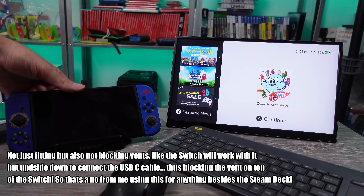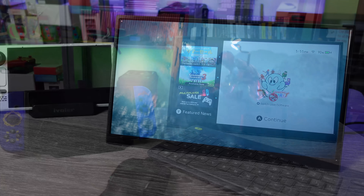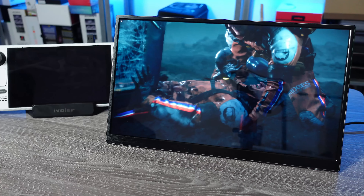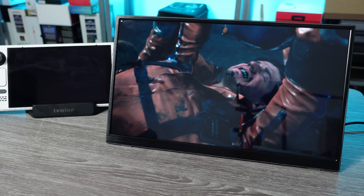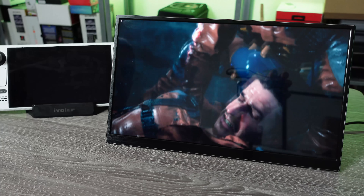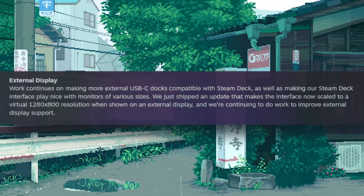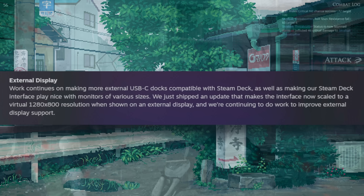Testing this thing out, there are a few things to note that could possibly change in the future, as some of the problems you may run into seem more to do with the Steam Deck and not the actual dock itself. Valve has fixes for some known issues when using the Steam Deck docked in the works, so that's something to look forward to. But any issues I'm about to mention aren't really to do with this dock — it's more about being aware of possibilities, as some of this can happen no matter what dock you use, due to the Steam Deck's operating system and firmware not being able to utilize certain resolutions properly.